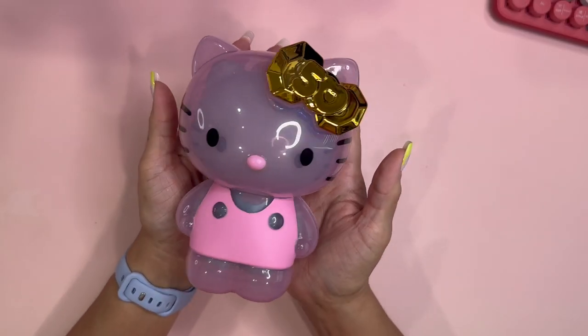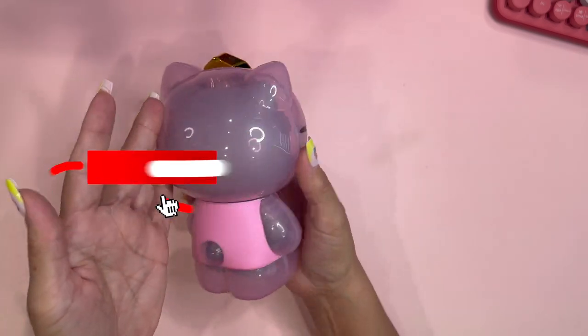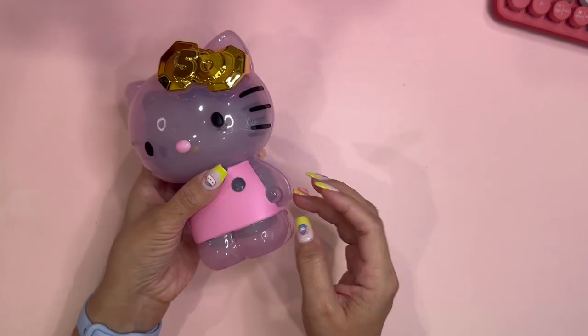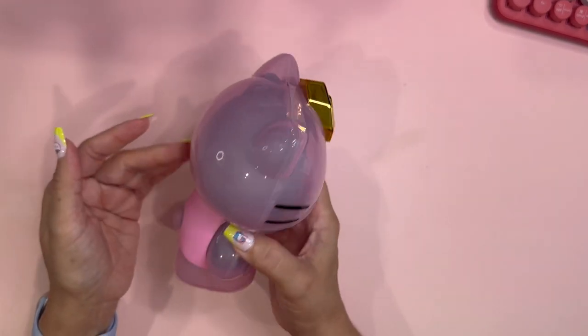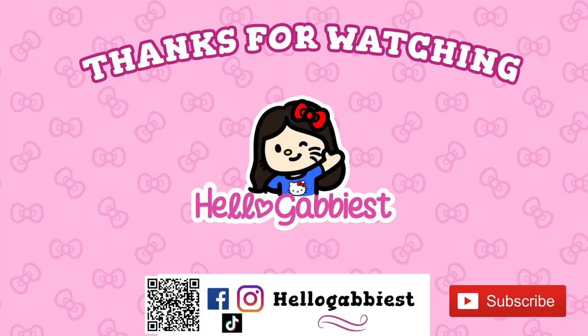This is my video — I hope you've enjoyed it! Please give this video a thumbs up. If you have not subscribed to my channel, please subscribe and don't forget to hit that bell notification to be notified when I upload a new Hello Kitty video. Thank you so much for watching and have a great day!